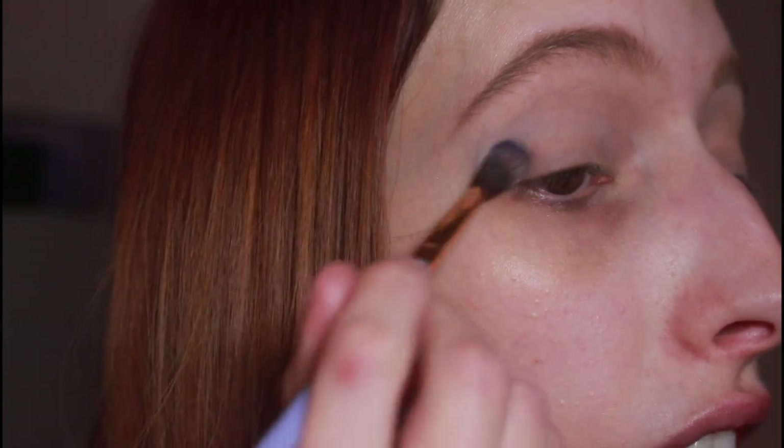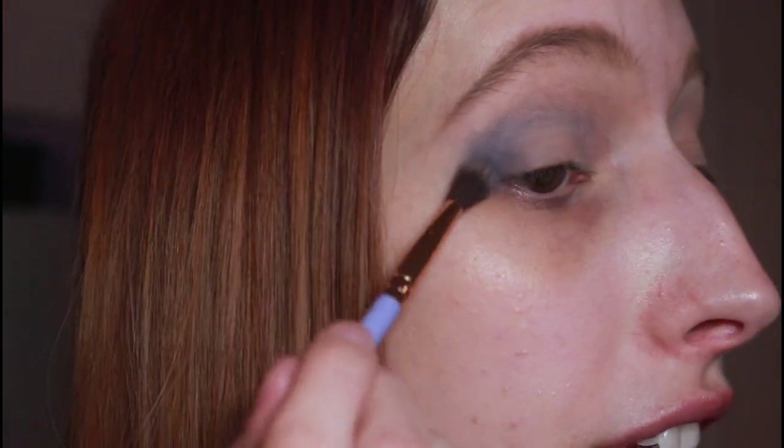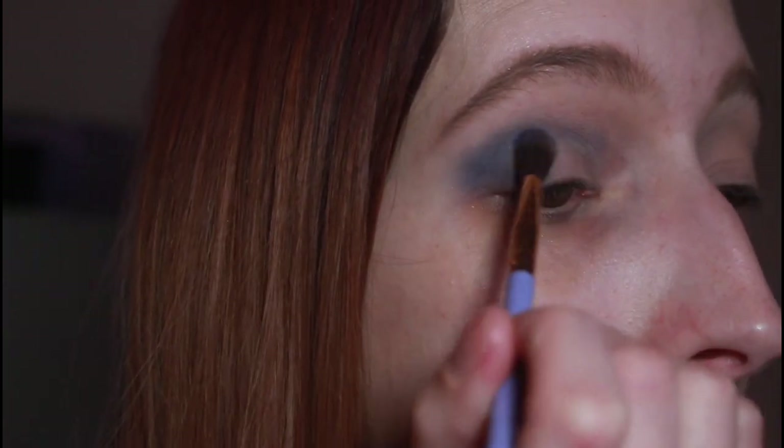Then I'm going to go in with the shade Blue Hour and place that on the outer V. This one's going to take a little bit of building up, and I'll have to go back and forth as I get the eye look. It does take a minute to blend, so if it's not blending as quickly as you'd like, just work with it and go back and forth between the deep shade and the crease shade. I'm just going to keep working on that, going back and forth, buffing around the edges with my first blue shade and slowly building that up.